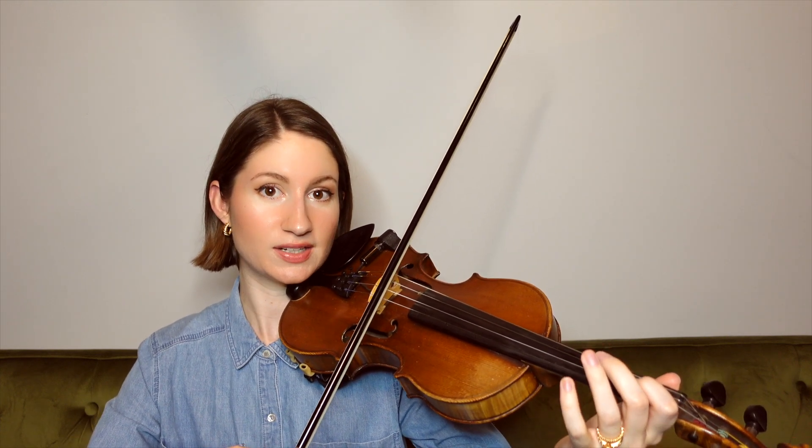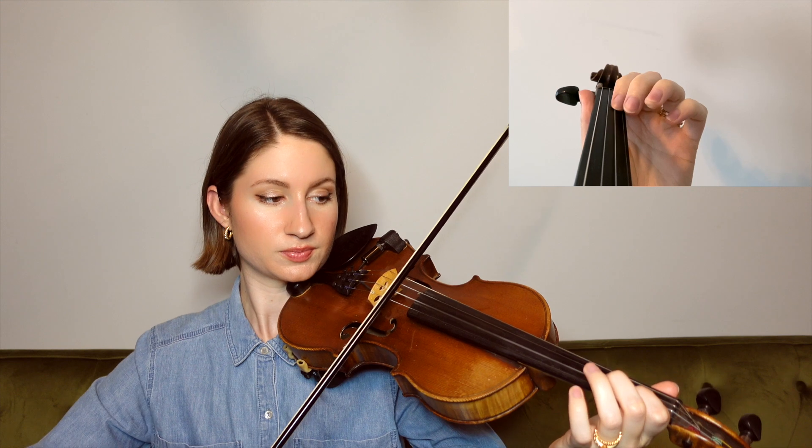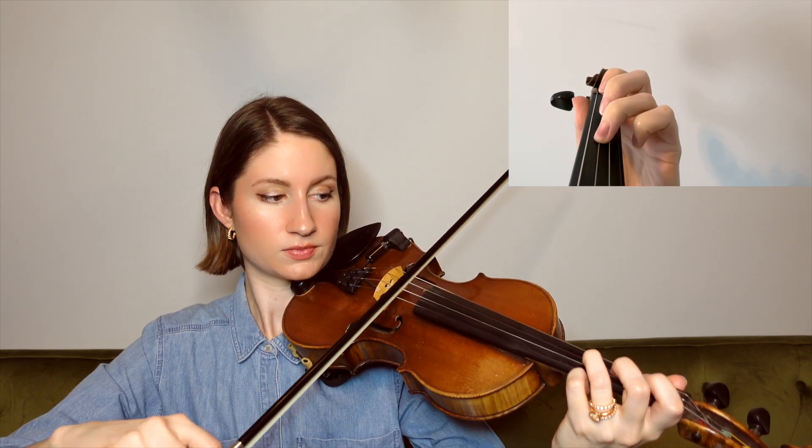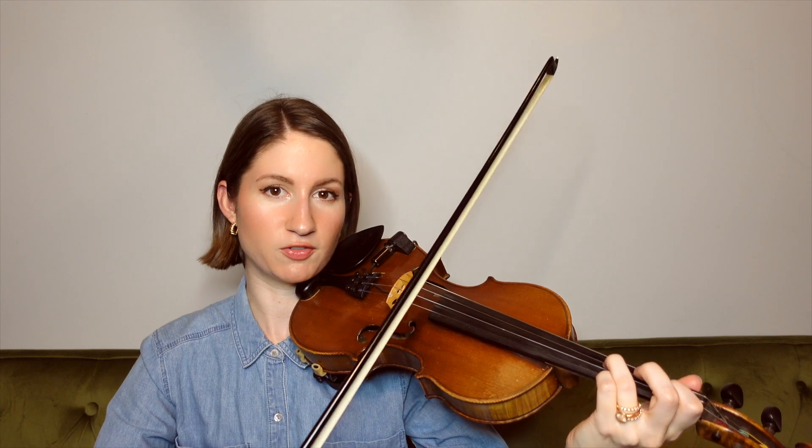Ending on our third finger G, and then we come up to the A string with our B again — our first finger. Again with that little bit of back and forth between the A and D strings.